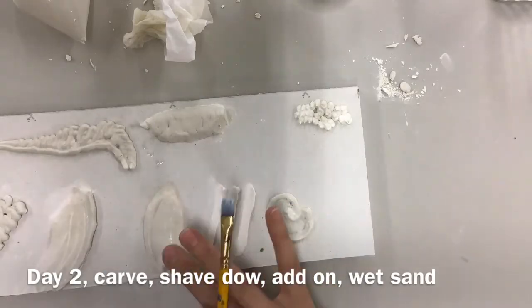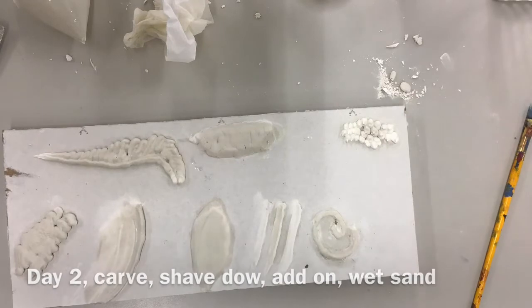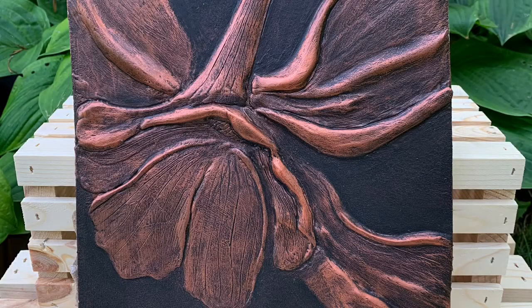You can even build up additional layers with joint compound and reshape as needed. Just play and see what you can do with the material — fill in any cracks if you see them. Even on day two, you can build up those layers even further so that the piece is in more relief.